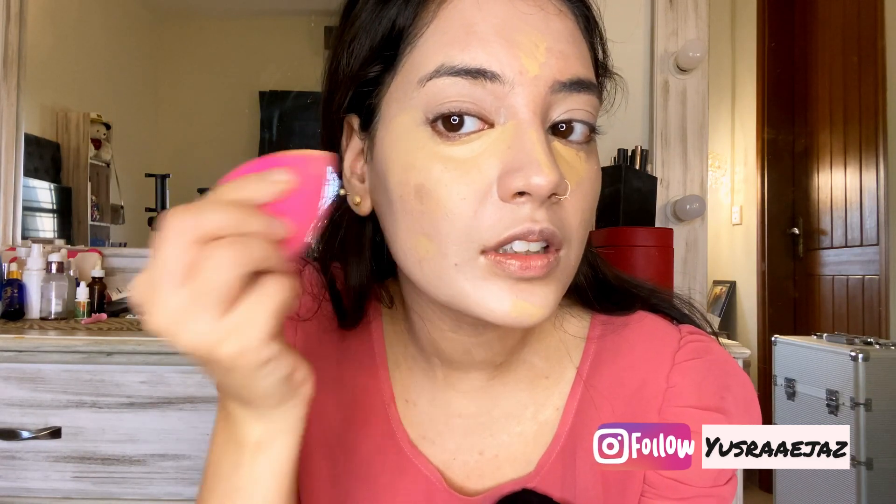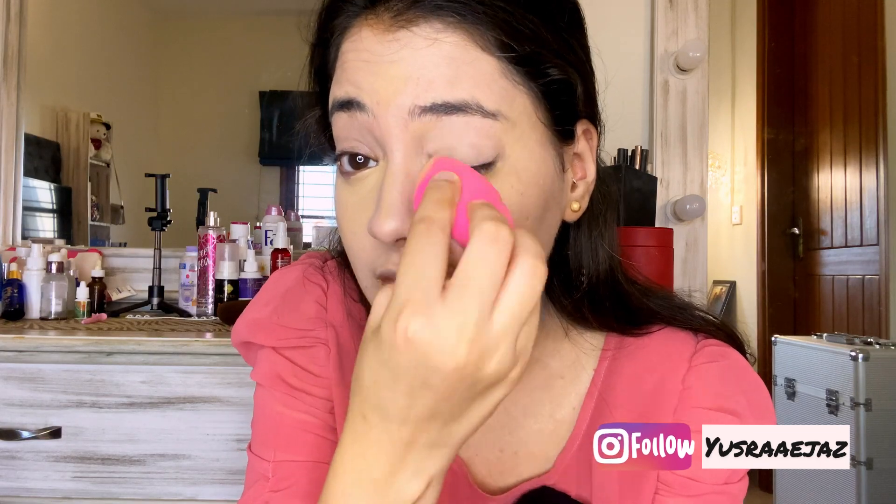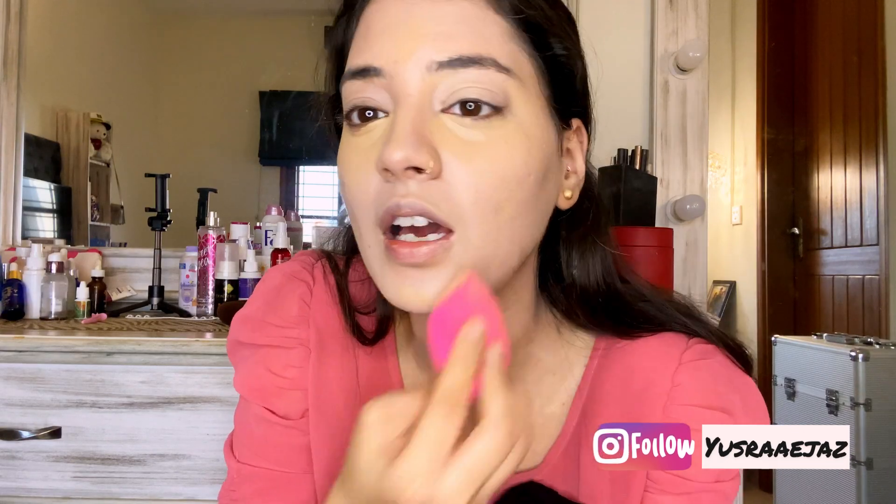This concealer is so full coverage that if you just put it on, you don't even need foundation. But today I am doing a little bit of a glam look. Blending it out — I don't know how much yellow is translating on camera but it is actually pretty yellow. I don't mind a little natural finish on the face.